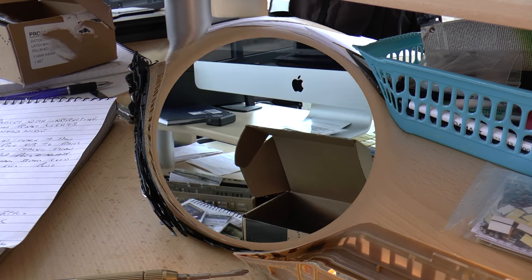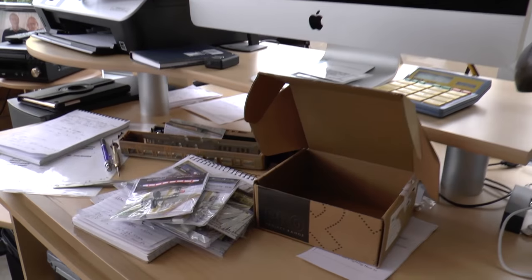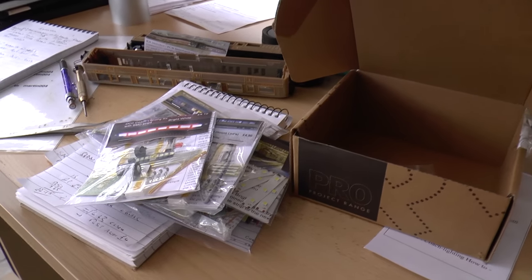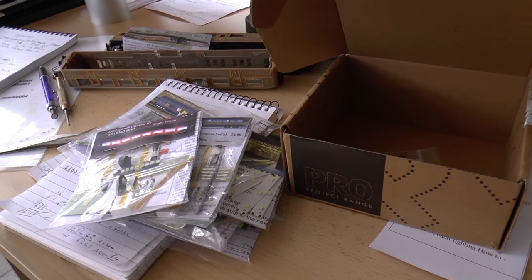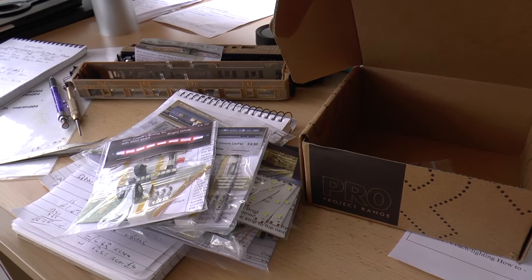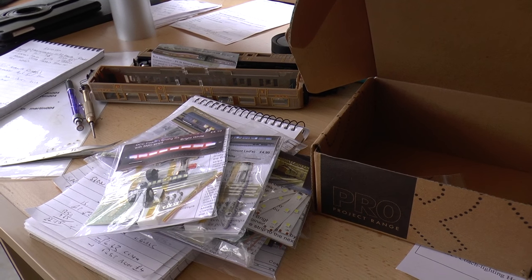It's a very good product. This is my computer station, and my model railway is up in the loft - so when anybody asks me anything I don't answer straight away because I just have to climb those steps. Alright, I think that'll do then.